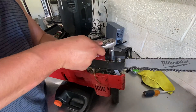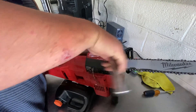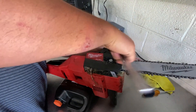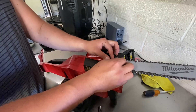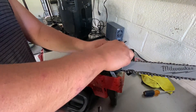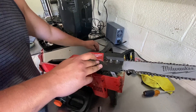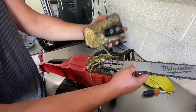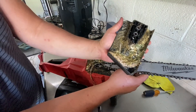With the chainsaw on its side, grab your 13mm socket and loosen these two nuts right here. We'll just go ahead and take them off since we're changing the chain. I loosened them with my ratchet and then took them off by hand. We'll pull this cover off — it basically just pulls off. Look at all that crud in there.